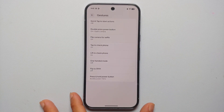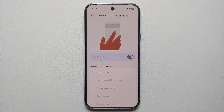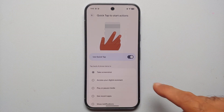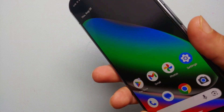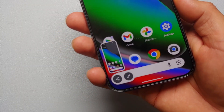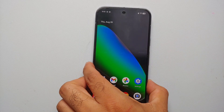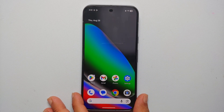Another cool feature in gesture settings is Quick Tap to Perform an Action. Out of the box this is disabled, but once you enable it, tapping on the back of the phone can take a screenshot. It has been a known issue with Pixel devices for a few years and Google doesn't seem to have fully fixed it, but it does work.